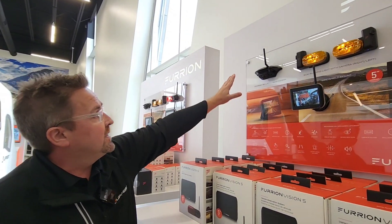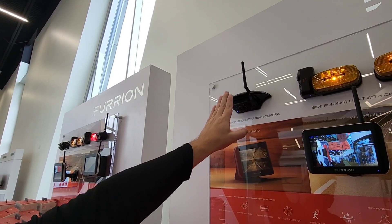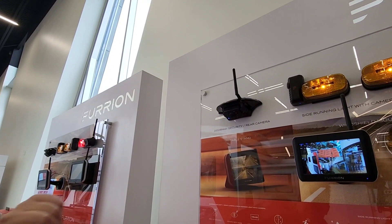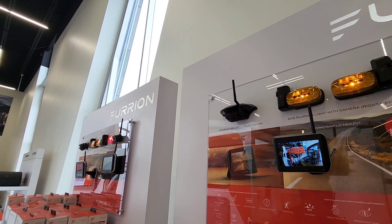The rear prepped version is the one you'll see most. It will have just a false plate on there that says Furion. To replace it with the Furion unit, you take out four screws, remove the panel, put the camera on, four screws back in, plugs right in, and you're good to go. That's as simple as it is.